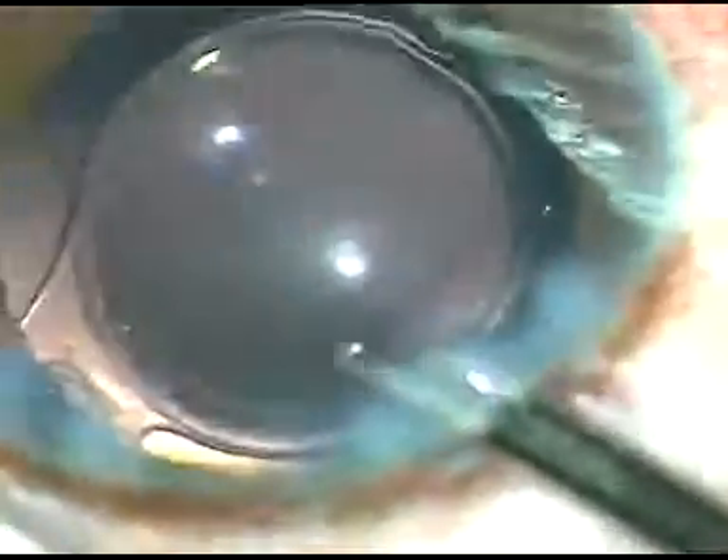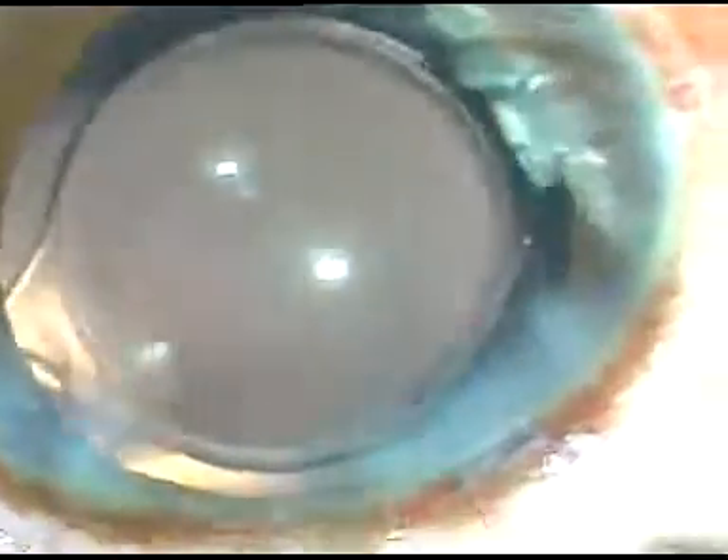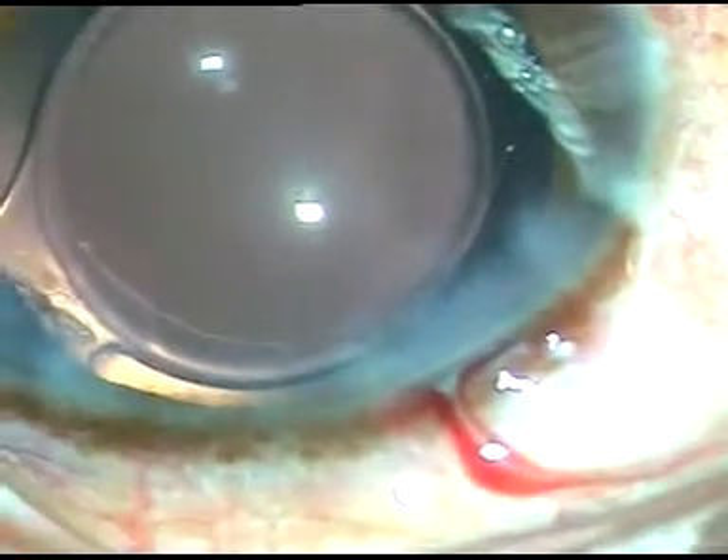Under higher magnification I check if there is any cotton fiber or particulate matter left in the anterior chamber. I form the anterior chamber and conclude the case. Hope this video will help you in your practice.